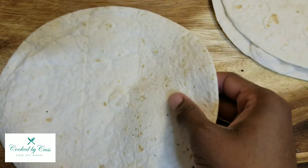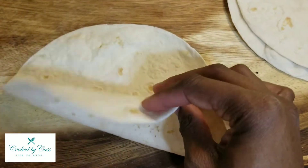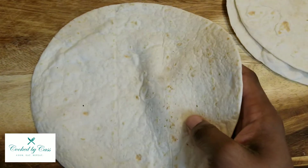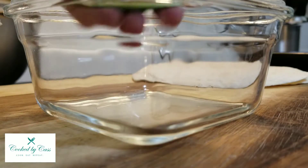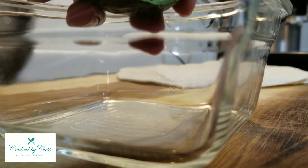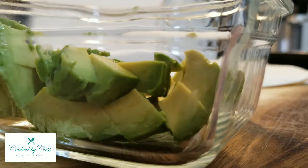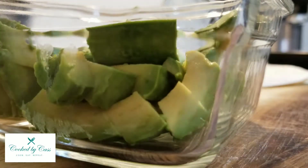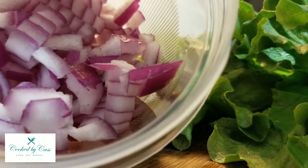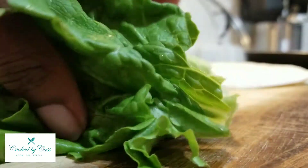Here are the tortillas I'm using — these are the Mission Carb Balance tortillas. I keep my tortillas frozen, so all I do is throw them in the air fryer just to get them fresh and pliable, put some heat on it, and now it's ready to go. I just cut up some avocado and chopped up some red onions, and now I'm just gonna chop up this lettuce.